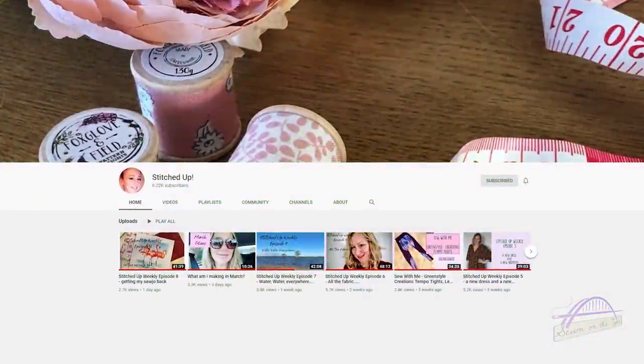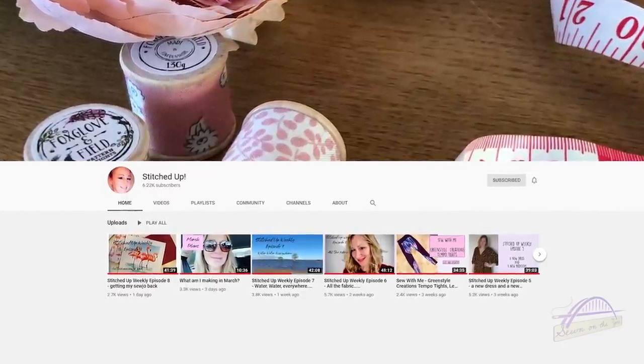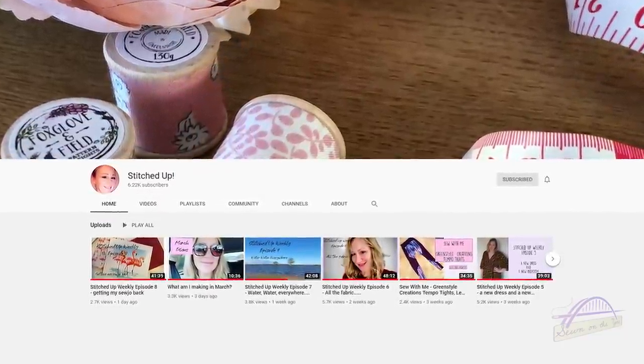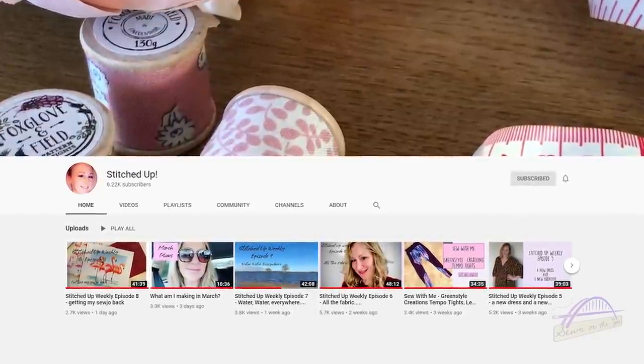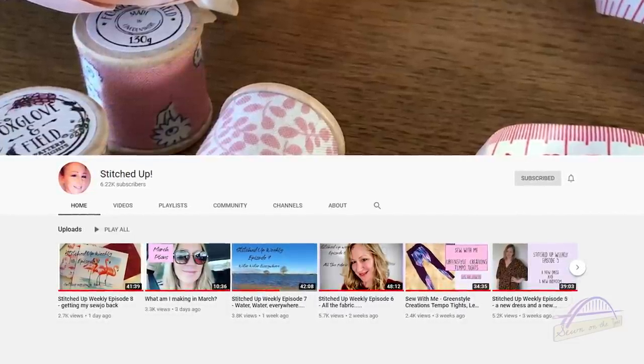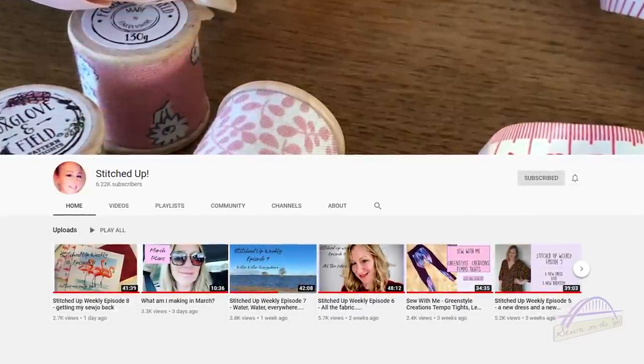For YouTube, I struggled to think of someone specific I've particularly been enjoying this month because I tend to watch the same people. One of them is Rachel from Stitched Up — she does weekly vlogs called Stitched Up Weekly. I'm really enjoying watching what she gets up to on a day-to-day basis, talking more about her life and seeing a bit more than just sewing. There's still a lot of sewing content there obviously. I would recommend going and checking out Rachel's videos.